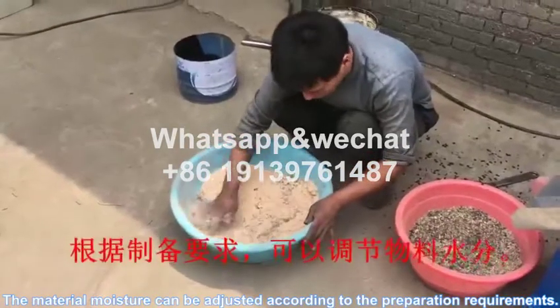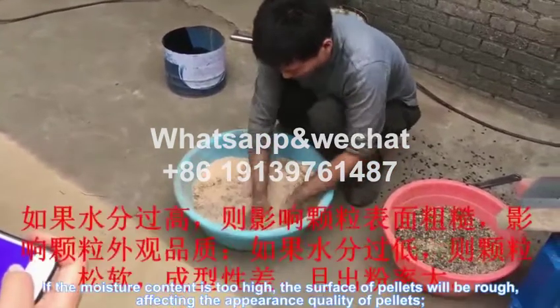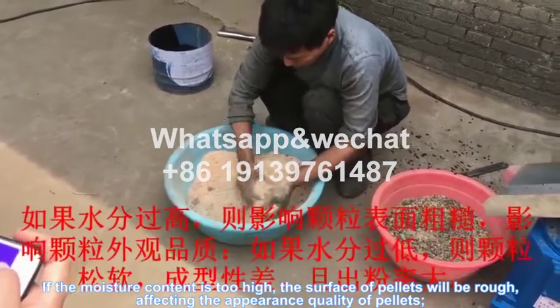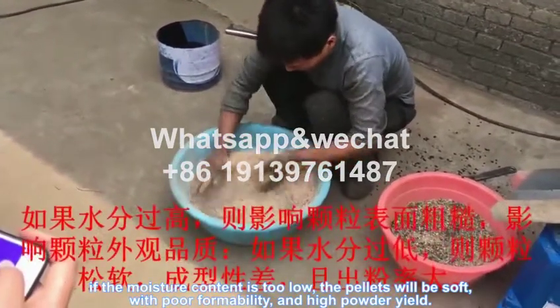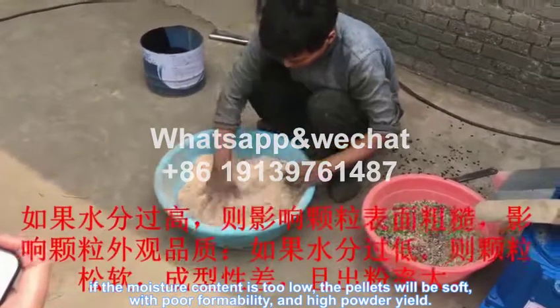The material moisture can be adjusted according to the preparation requirements. If the moisture content is too high, the surface of pallets will be rough, affecting the appearance and quality of pallets. If the moisture content is too low, the pallets will be soft with poor mobility and high powder yield.